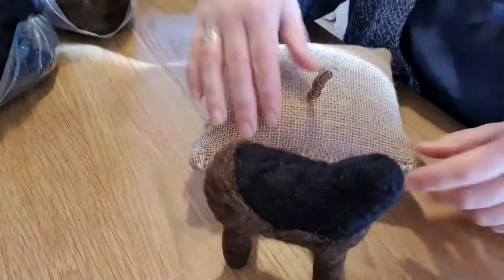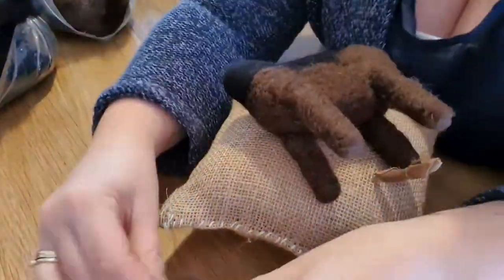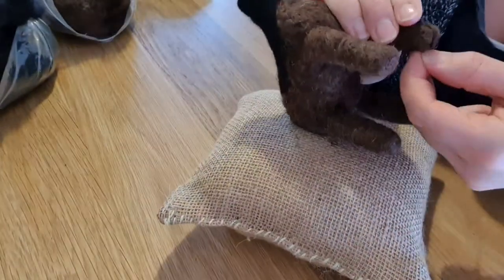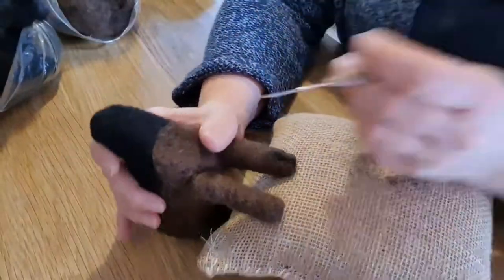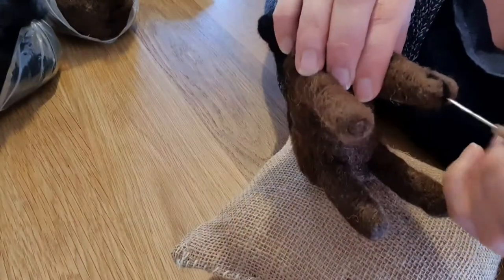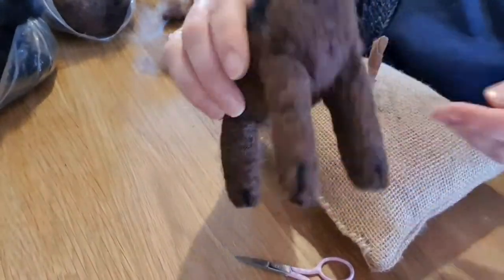There we go — all the legs are done and he's standing up really well. Now we're going to do the cloven hooves. Get a bit of black, stretch it out nice and thin, then attach to the front and back. As you needle felt it in, it will give the appearance of being slightly cloven. It doesn't matter if you do this quite hard because we want it to appear like there are two hooves. There we go — all four done.